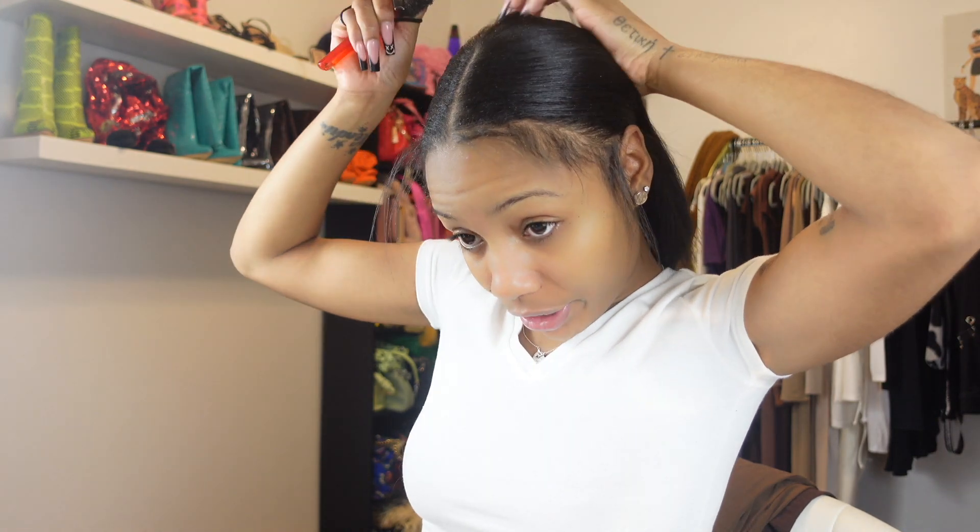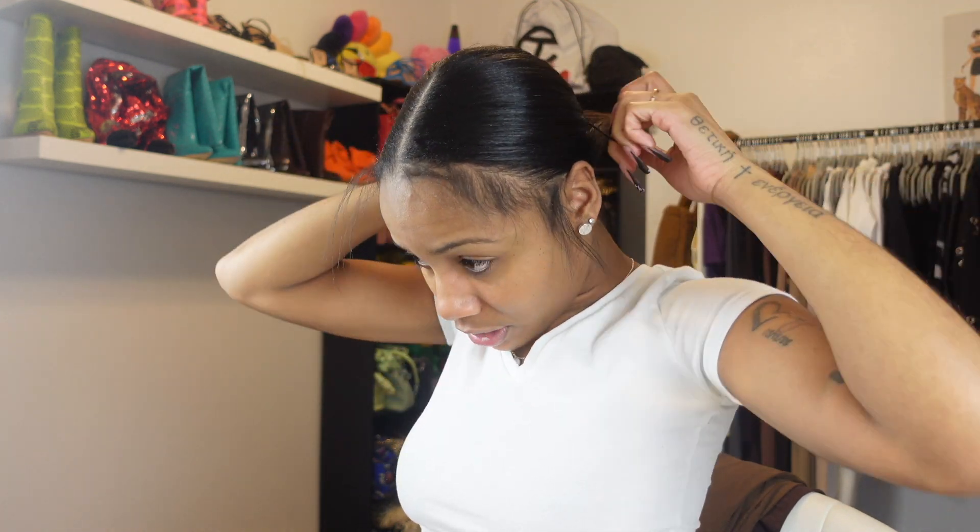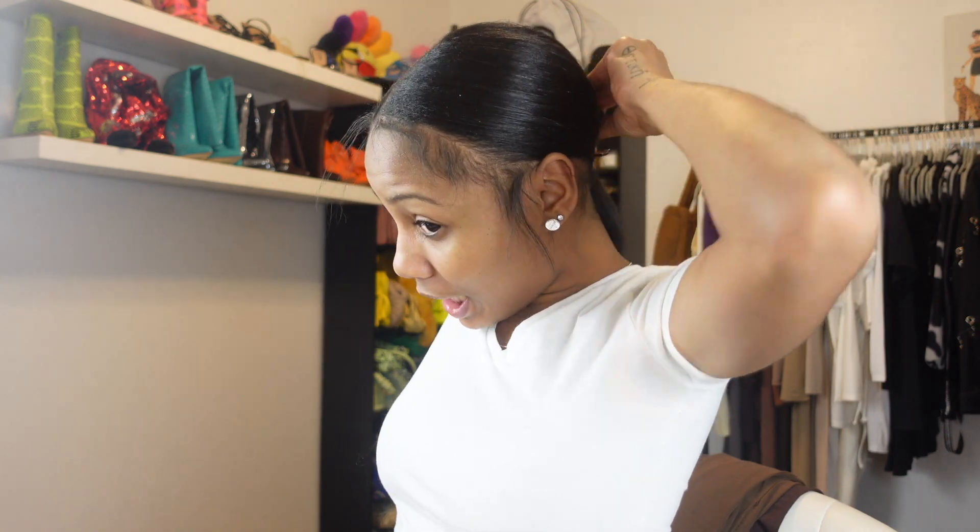One of my ponytail holders - and I say ponytail holders, not rubber bands, because rubber bands pull your hair out. I slick it back real slick, you know what I'm saying. I like to put my ponytail all the way to the back. Get you some holders that stretch good so that you can squeeze it tight, so you ain't got no lumps and no bumps in your bun. What I do is I kind of pull it through and then I stop it - you see I just pulled it through and stopped.